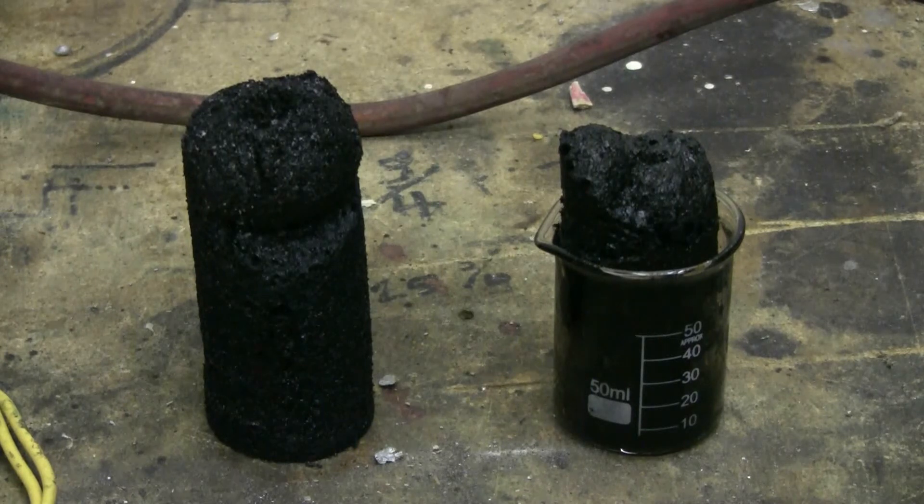What I'd like to see is if a blast from the cap bank will do anything to this carbon foam. You'd think it might be conductive. Let's see what, if anything, the capacitor bank's discharge will do to this carbon foam.